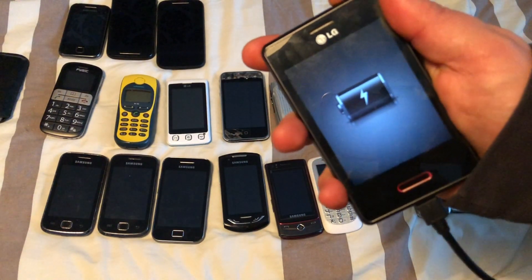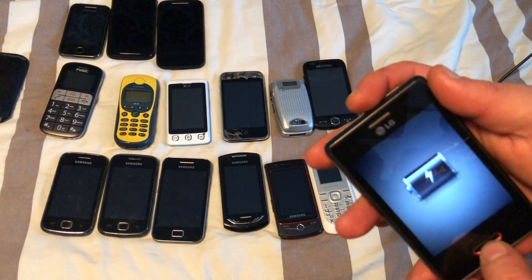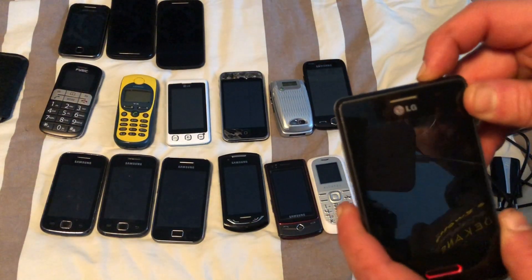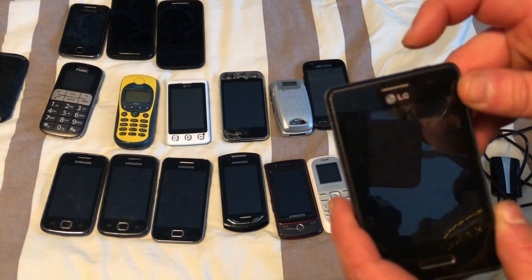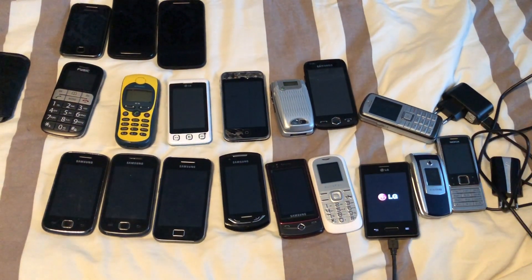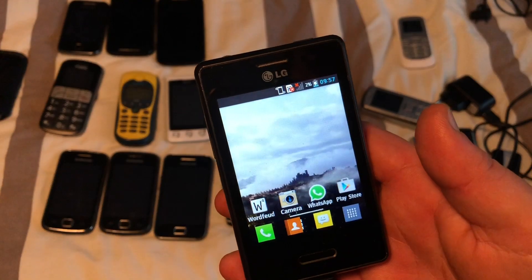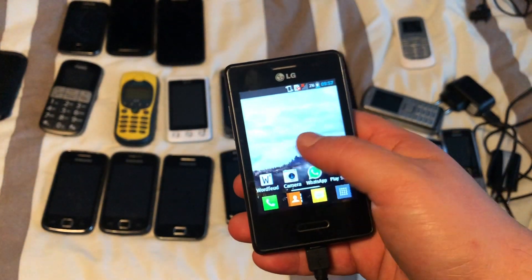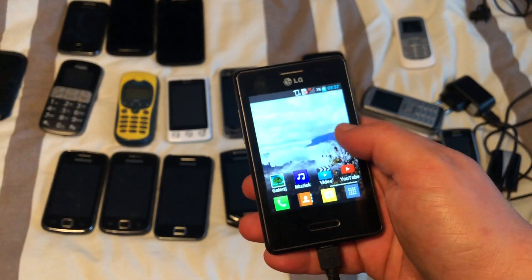We can boot it up. It does appear that the power button is broken — I had to press a little harder. The L3 is working; it took a while to turn on and seems to be very slow.